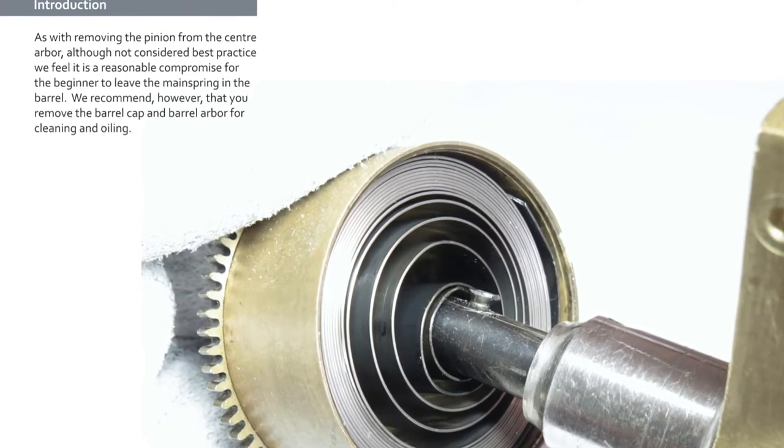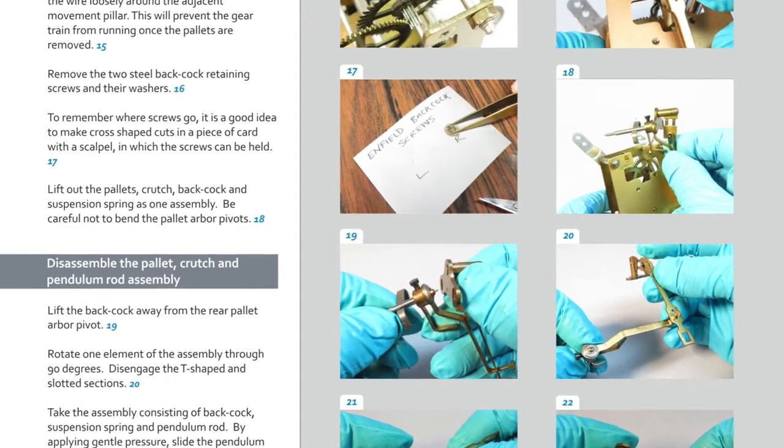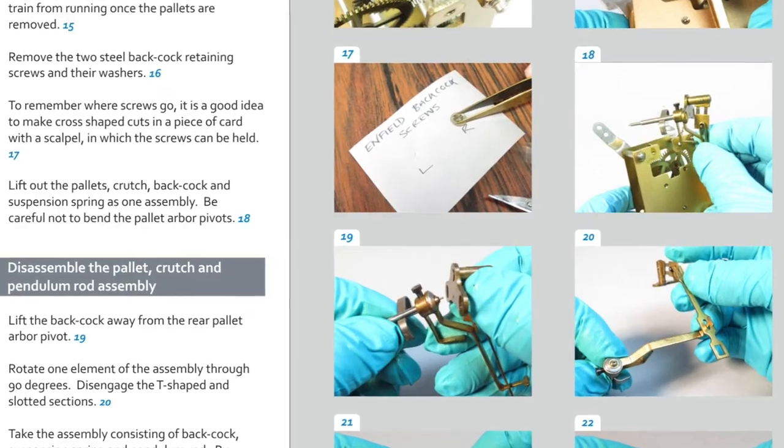We wanted to keep the overall expense for beginners as small as possible. So once we got our Enfield clock, we decided to approach its repair in a linear, step-by-step way. We included lots of photographs, lots of drawings to literally explain what we hope is every single step of disassembly, cleaning and reassembly, including things like oiling and regulating the clock.